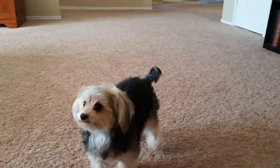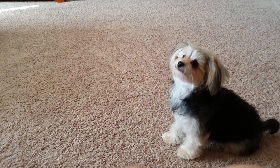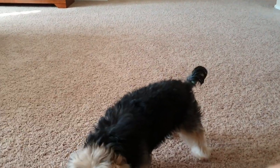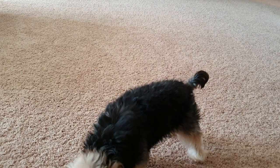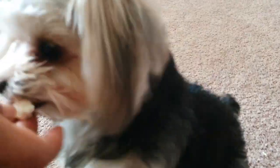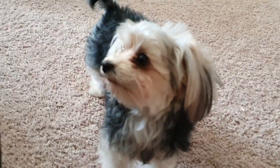All right, sit down. Sit. Good job. One, two, three. Catch! All right, this is the last one. Okay, sit. One, two, three. Catch! Bonk. All right, I guess that's it. Honey, what do you have to say? Okay, Penny, say goodbye, Penny.